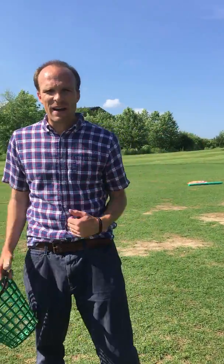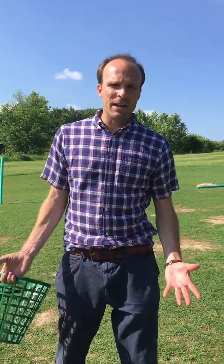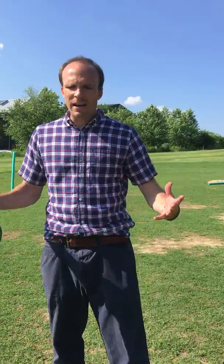We do play normal baseball rules — three outs and then you switch. You guys can get creative. You can think about playing five runs per inning, everybody bats. Be creative in how you do that, but have a lot of fun.